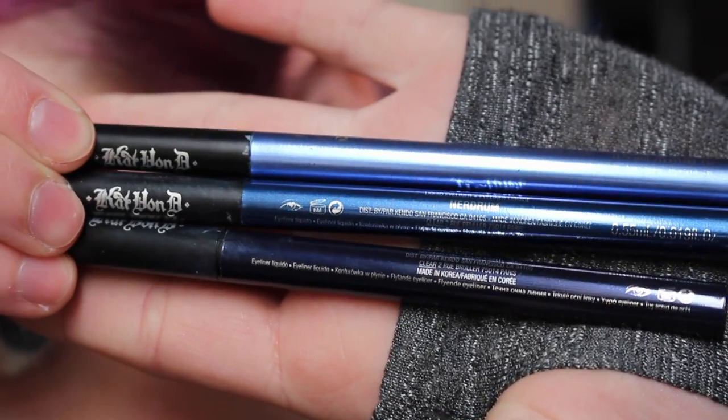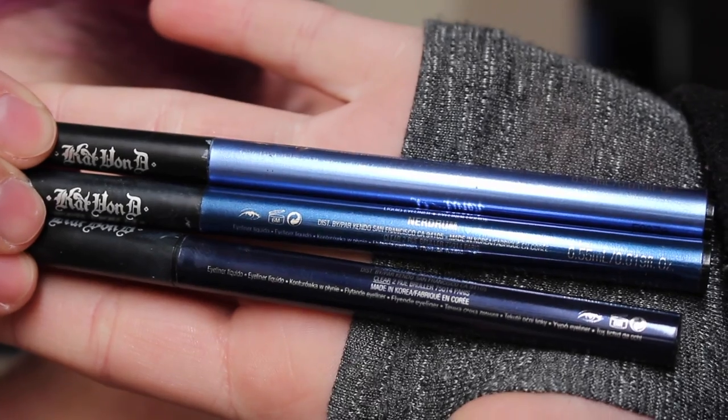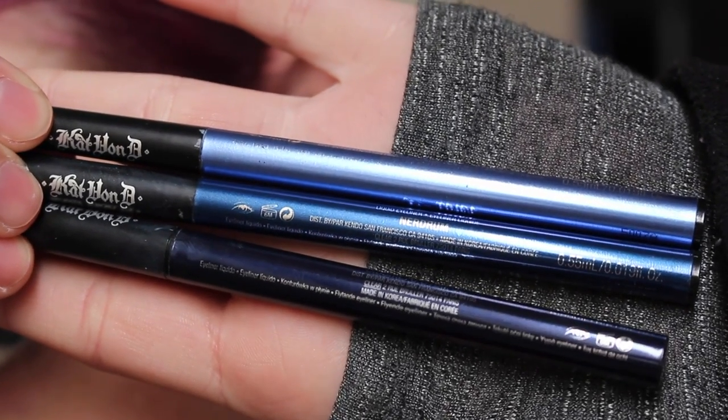I'll be using these three Kat Von D ink liners. The colors are Nietzsche, Nerdrum, and Baudelaire.